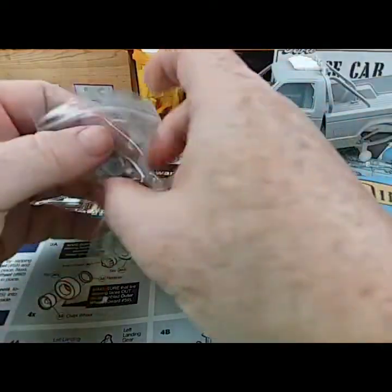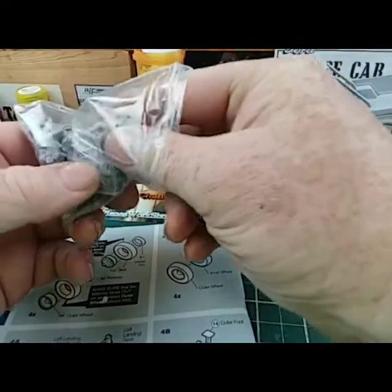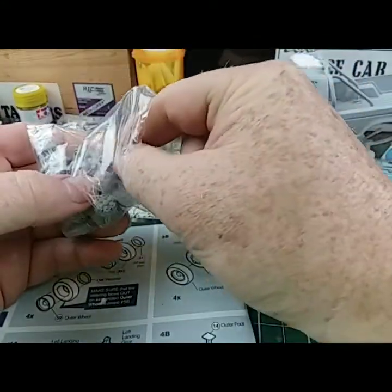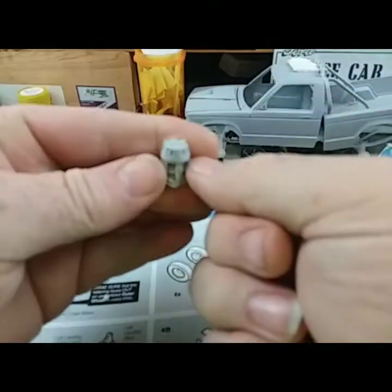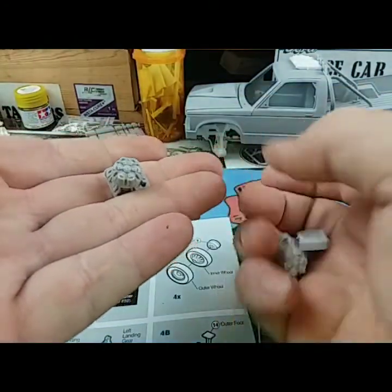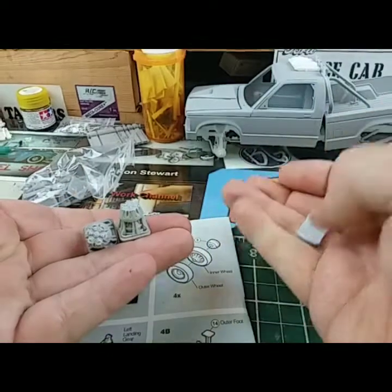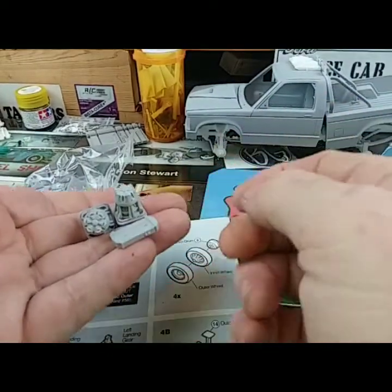I also got some stuff from JP Customs — she got me some audio parts. This whole bag is going in one next build. I got one, two — four sets of Jackhammers — and the amps to go with it.